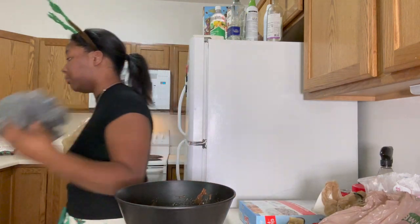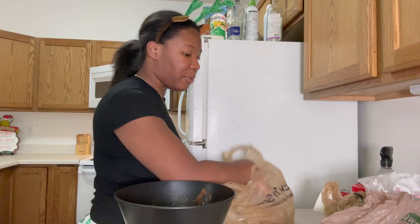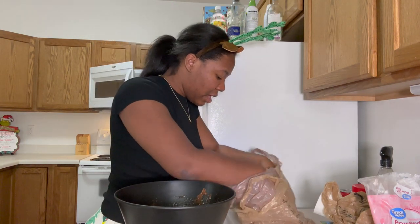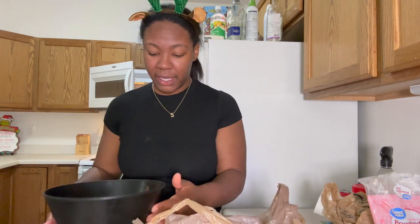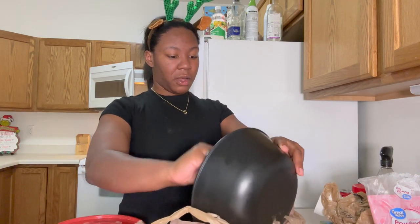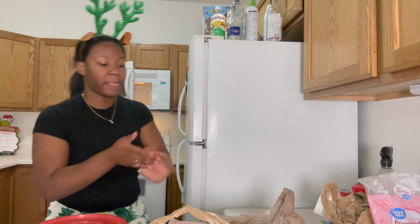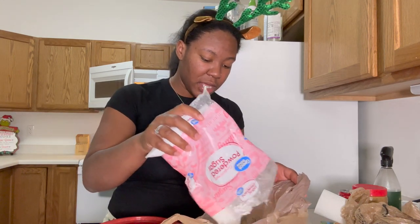You can take a plastic Ziploc bag if you have one — a big one — but if you're making a lot, it's easier to just use two grocery bags doubled up. You want a clean bag, so double-bag it. Now pour your Chex mix with the chocolate into the bag — don't think about it, just pour it and scrape it all in there.